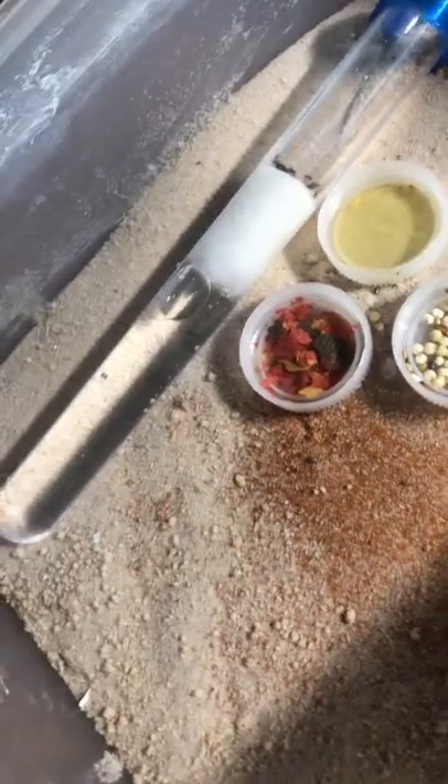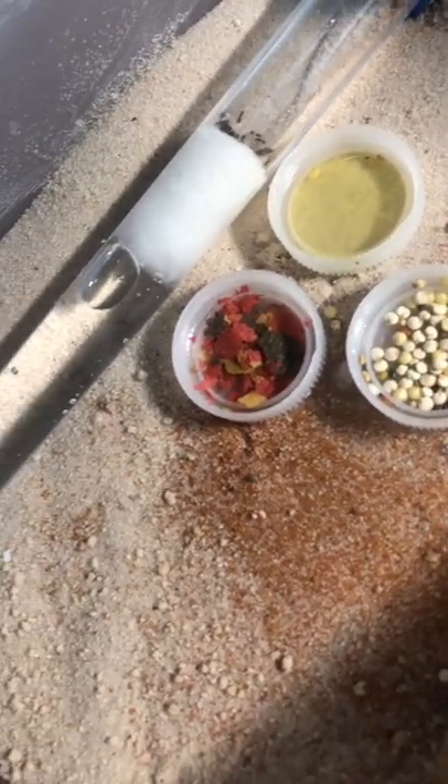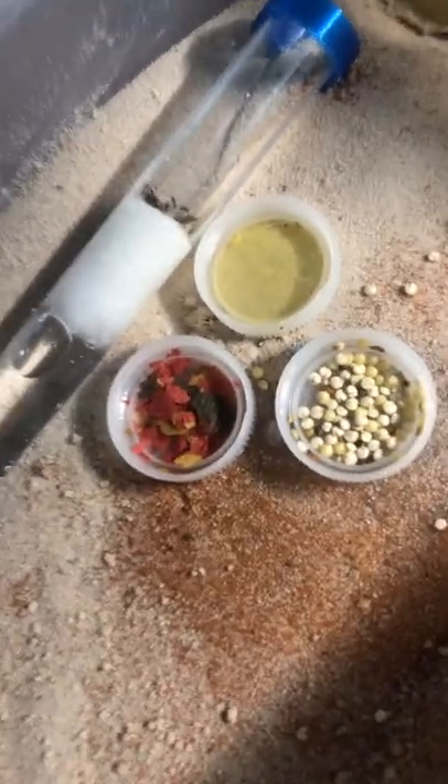I'll update you when you can clearly see that the ants chose the one they like. That's it for right now — bye guys!